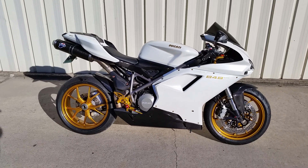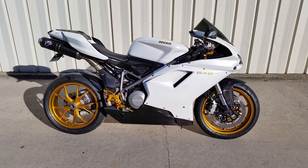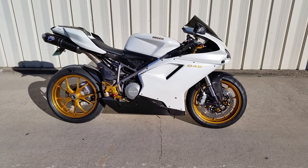What's up guys? Jeremy from Pearls and Pigments here in Houston, Texas. Today you're looking at a freshly painted Ducati 848 Evo.